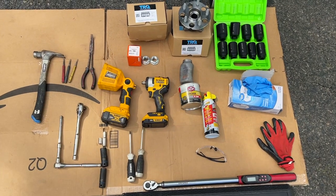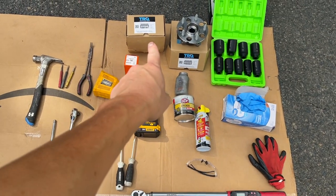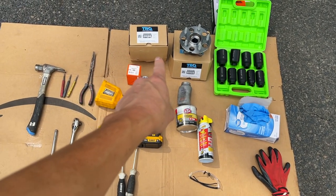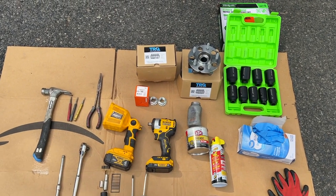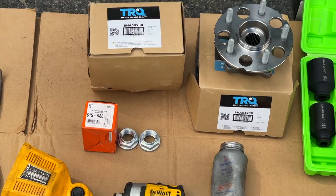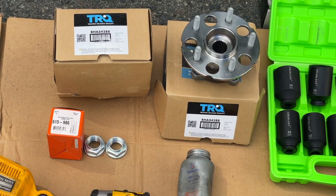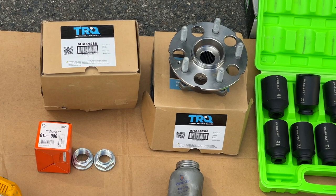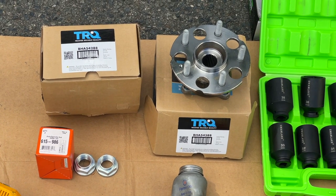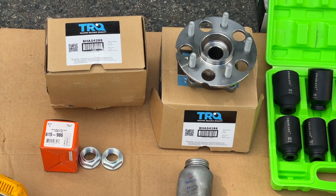Our tools to get this job done: you can order the wheel bearing from Amazon — it's actually from Trusted Reliable Quality RQ, they have a YouTube channel, check them out. That's where they got inspired and used their video to do this video. Make sure it's the correct one for this car. There's the stock number.